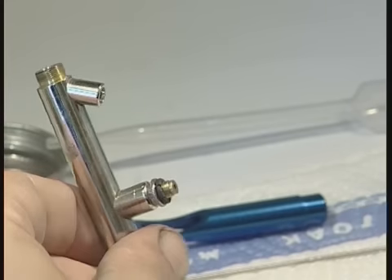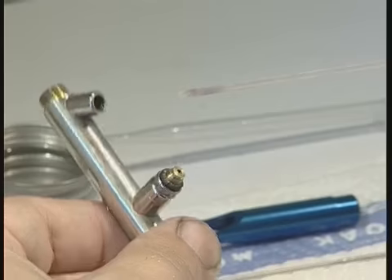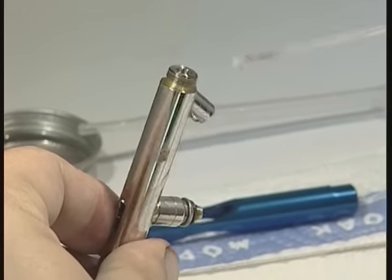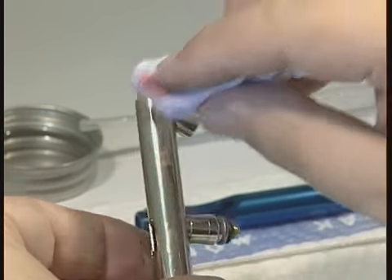Once you're satisfied that the brush is clean, you can reassemble it in the order it was dismantled. If you're unsure about taking an airbrush apart, place the parts in the diagrammatic order that you took them apart. You'll soon get the hang of it.